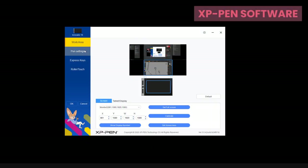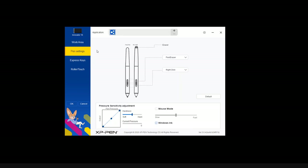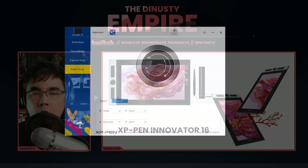I wanted to give a quick look at the software that comes with the tablet so you can see all the options available. It includes pen settings with per-application control, and of course customizing the express keys as well as the radial and touch wheels.